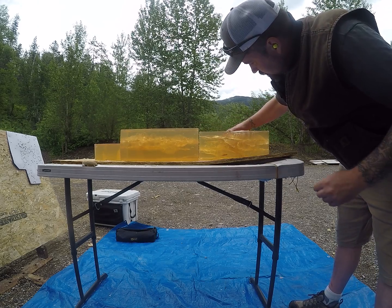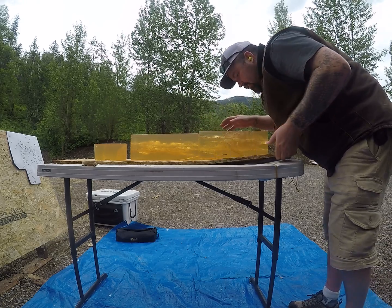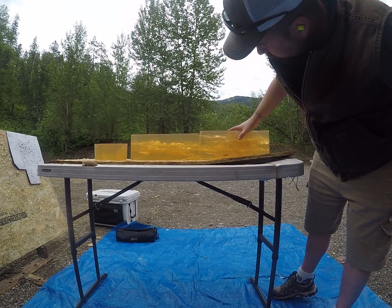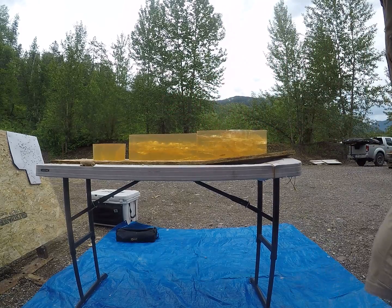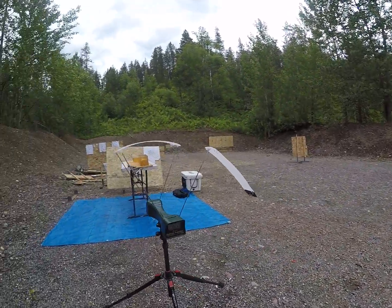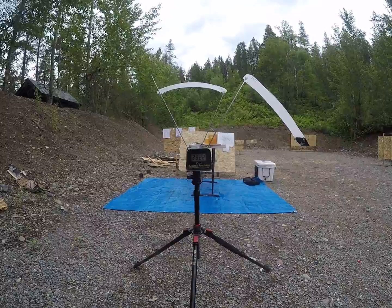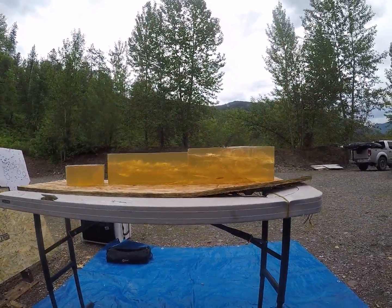That one looks like it exploded pretty quick but then came out and into my light on the table. There's that first low-velocity one I didn't pull out, but you can see it — did decent. All my high-velocity rounds performed well. That first one would have been at a really similar velocity, at 29.22. But overall, not impressed.